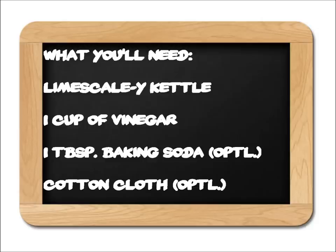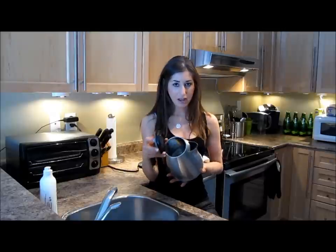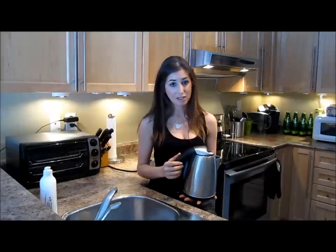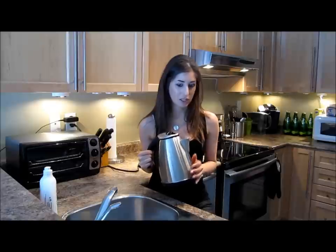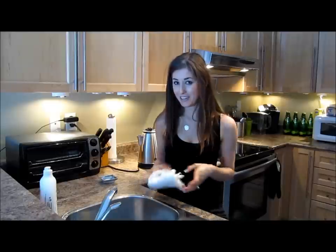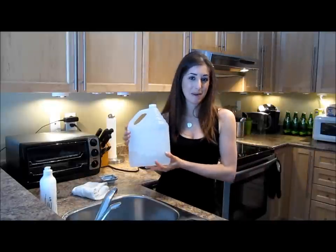Tim, let's fix your problem. The first thing you'll need, of course, is your dirty kettle. Mine happens to be very clean, however I'm just going to ask you to use your imagination here. Second thing we need is a little bit of baking soda — this is an option and I'll explain why in a minute. Cotton cloth, third thing that we'll need. And vinegar, my fave.